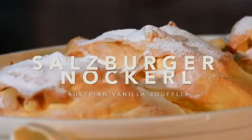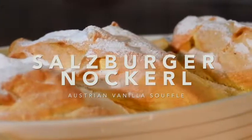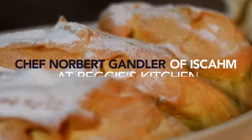I will prepare now the famous Salzburger Nockerl. It's like a vanilla soufflé, but it's done slightly different.